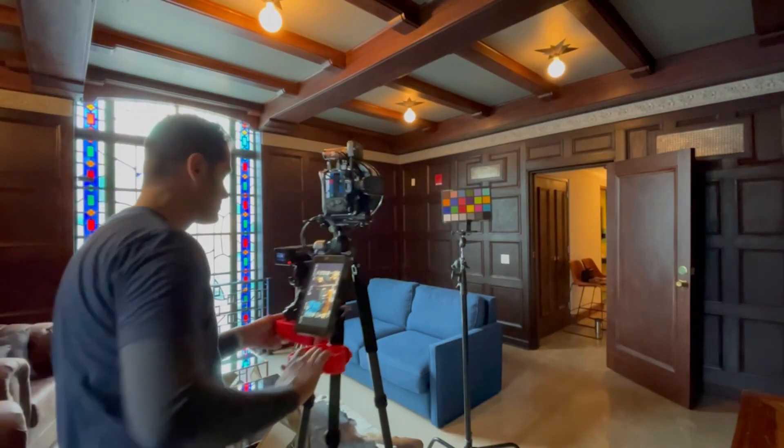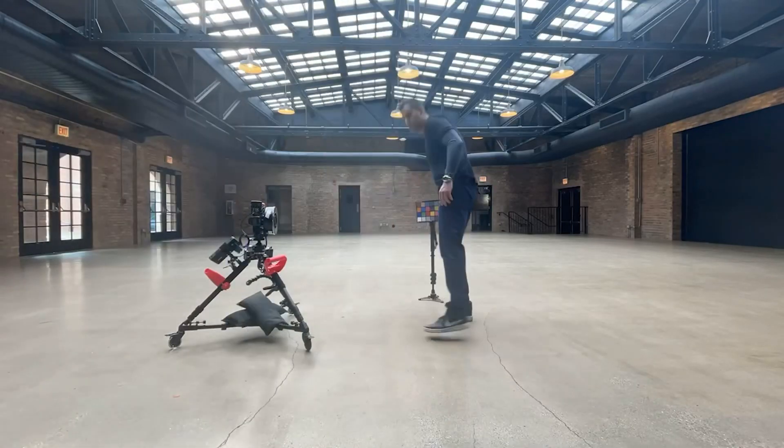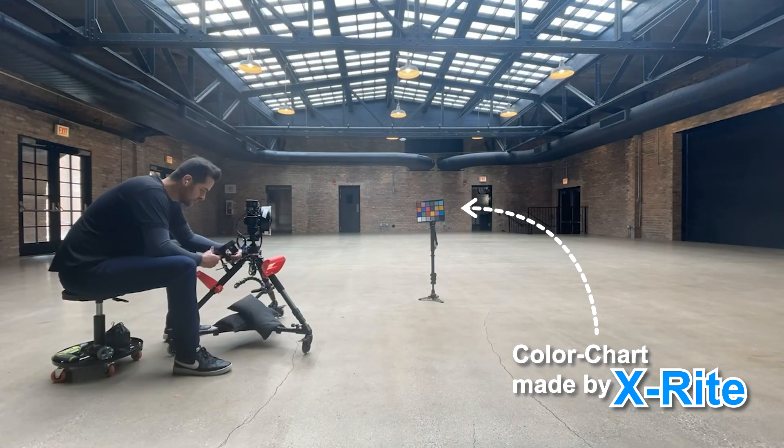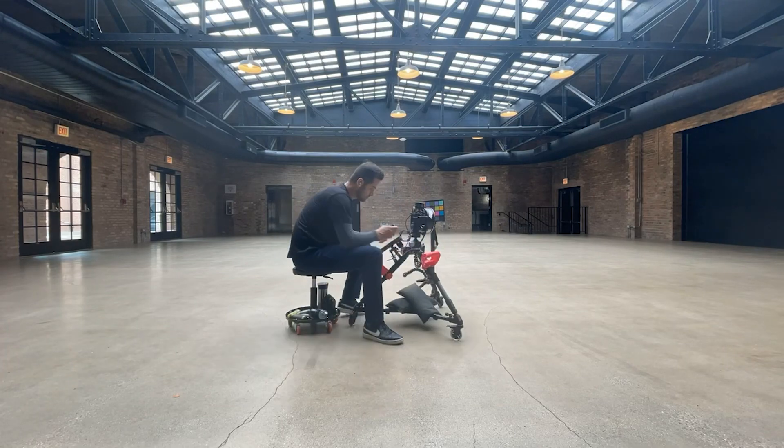Here I'm taking an image of a color chart, or a Macbeth chart. This image will be used in post-production to create a true tone color profile, and a color profile will be created for each room that will be applied to that room's image set.